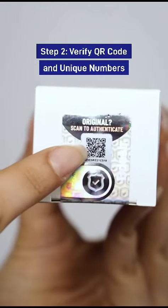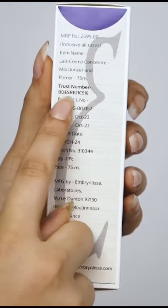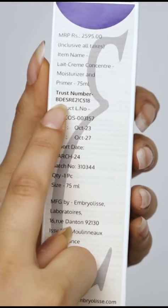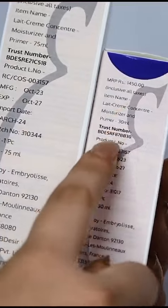Step 2 would be to verify the QR code and unique numbers. Locate the QR code and note the number below it. Find the unique trust number on the side of the box, and ensure the trust number matches the one below the QR code. Each product has a unique trust number, ensuring that no two products share the same number.